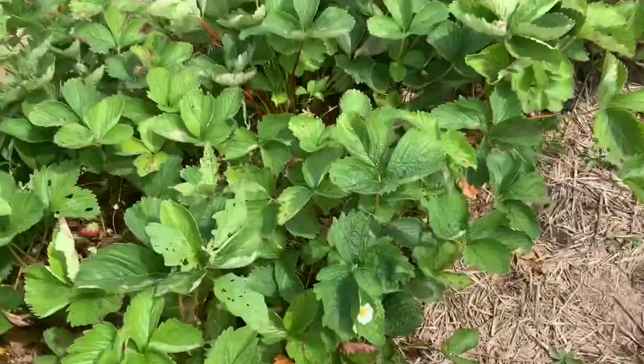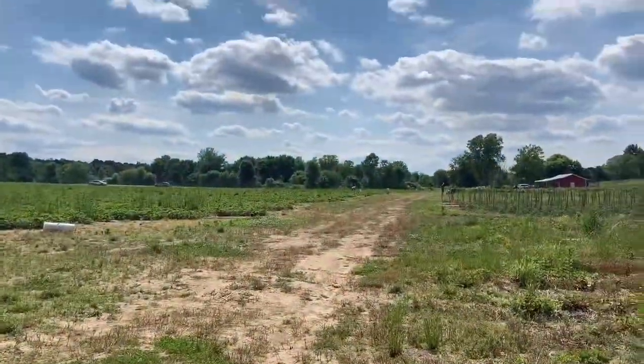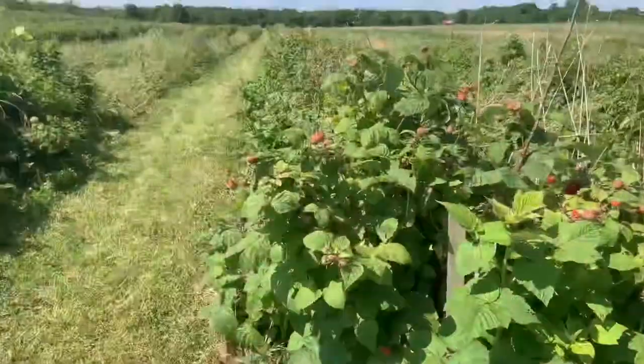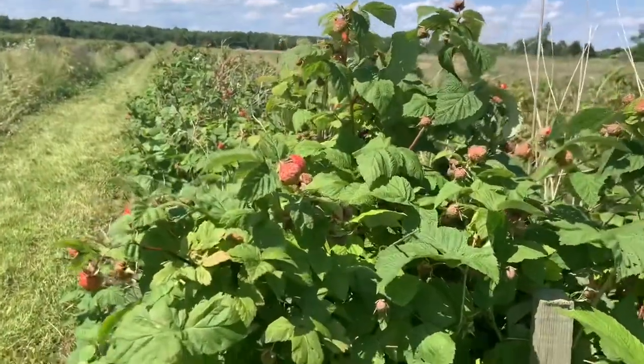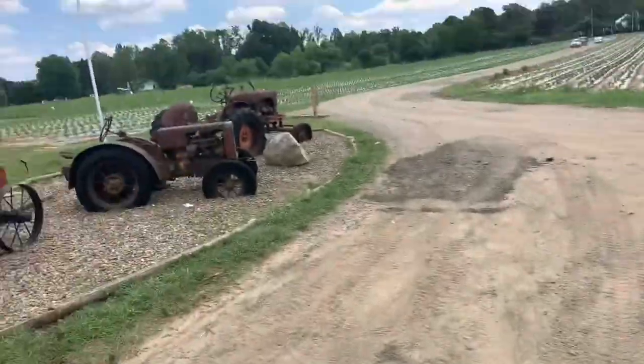Alright guys, we just arrived at the Walnut Drive Gardens and we're going to go strawberry picking. We got our buckets and we're off to pick the berries.